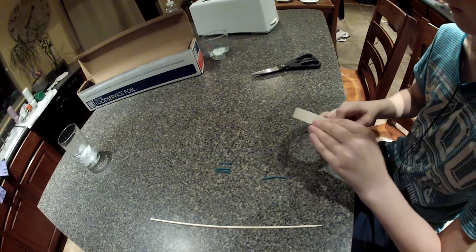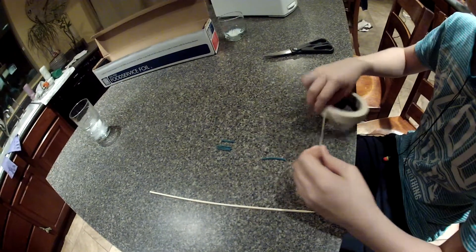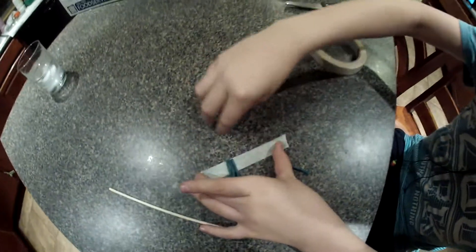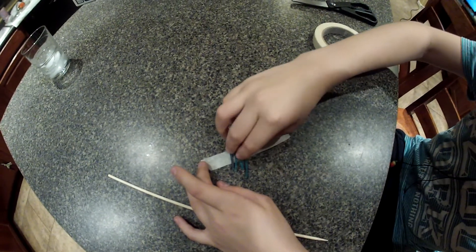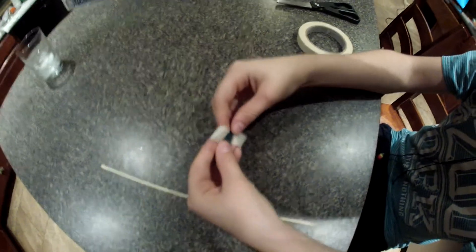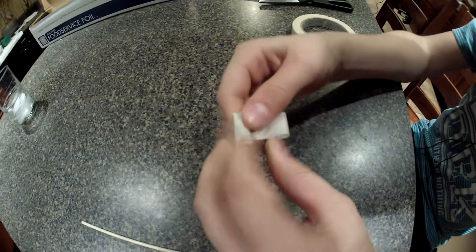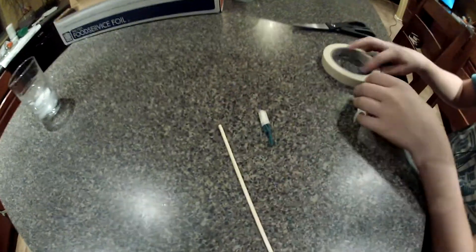And you get your tape and tape the fuse to the stick. So this one's going to be my igniter fuse. Just wrap them up — this isn't too very good, but just wrap them up. And so this is the ignition or whatever, and then tape that onto the skewer.